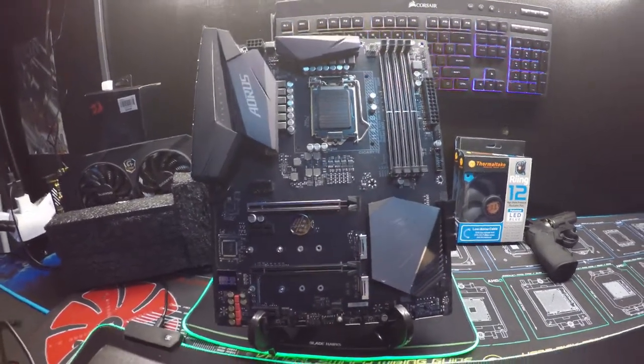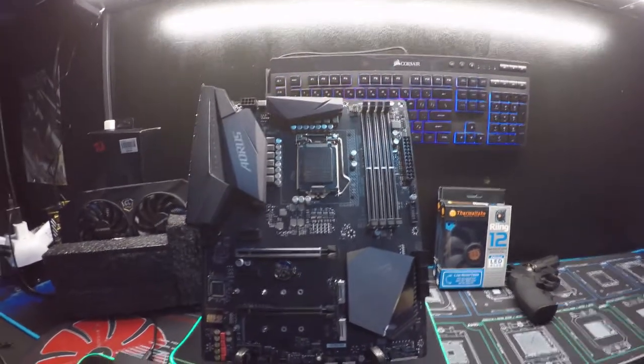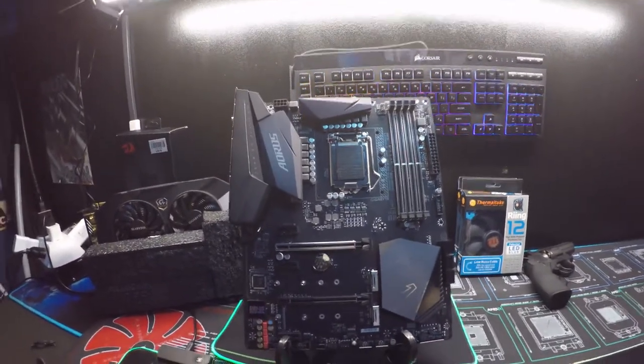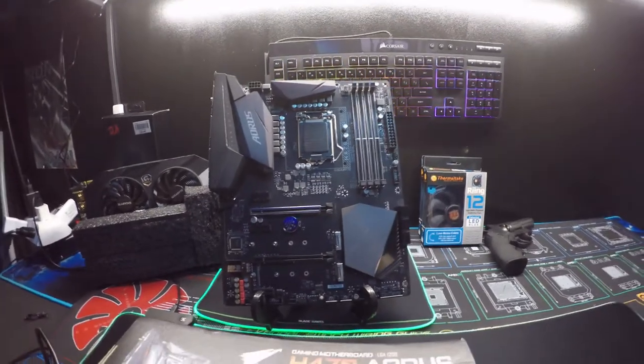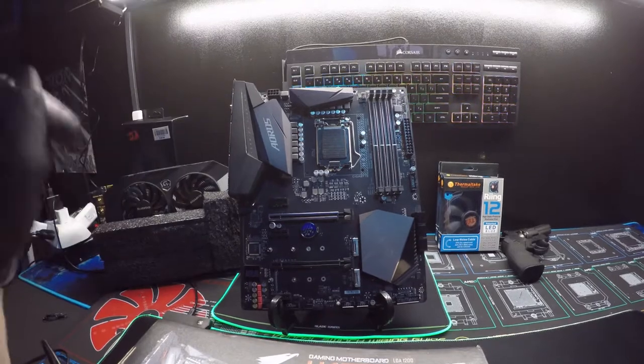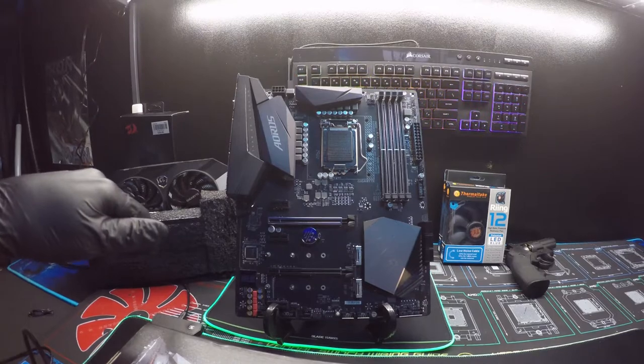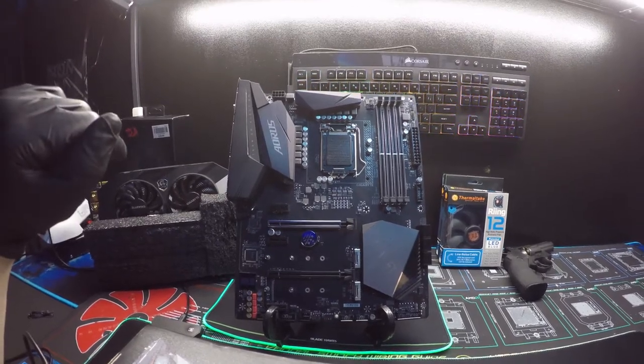It's a good board and I'm happy to own it and have it in our collection. I hope you guys like it. We're going to do a build on this here real soon — this was just a quick overview. Leave a like, drop a comment, and I'll see you all in the next one.